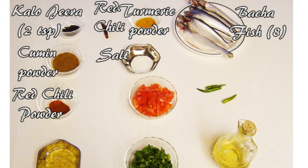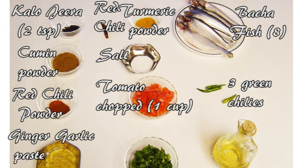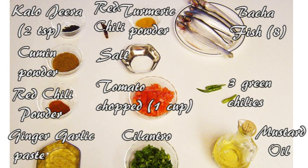2 teaspoons of powdered red chili, 1 cup of chopped tomato, 3 green chilies, 2 teaspoons of garlic and ginger paste, 1 cup of chopped cilantro, and 3 fourths of a cup of mustard oil or vegetable oil, whichever you have or prefer.